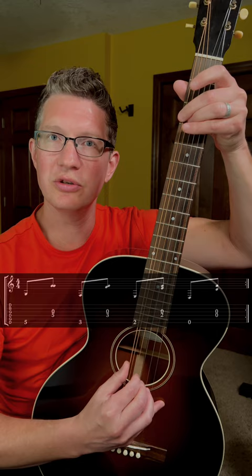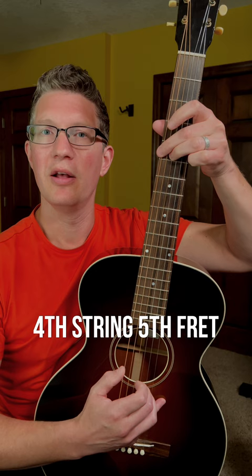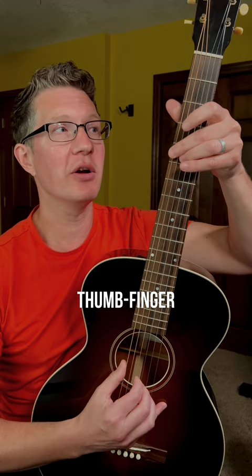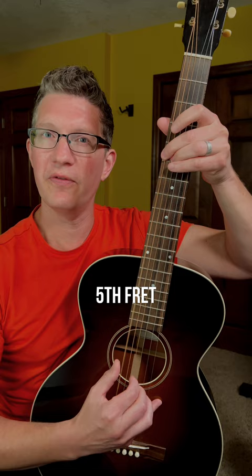One and two and three and four and one and two and three and four. Sixth string on the fifth fret, fourth string on the fifth fret, third string is open. I'm using my thumb for the sixth string, my index for the fourth, and my middle for the third. It's thumb, finger, thumb, finger.